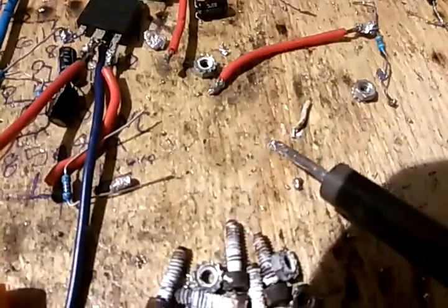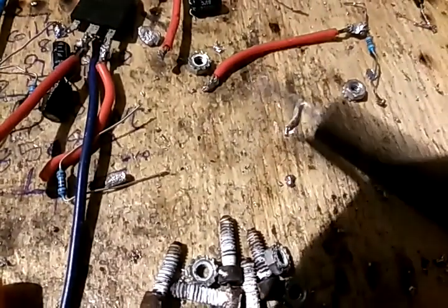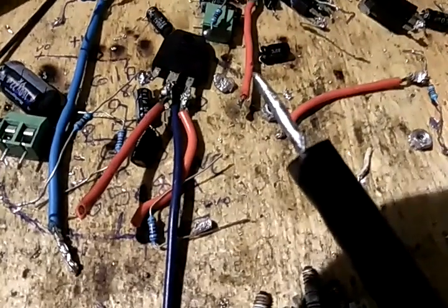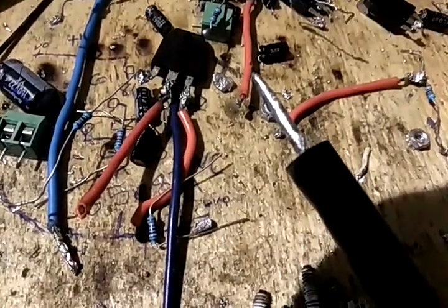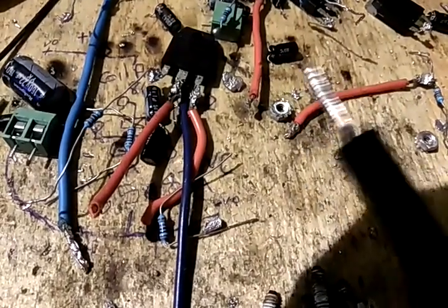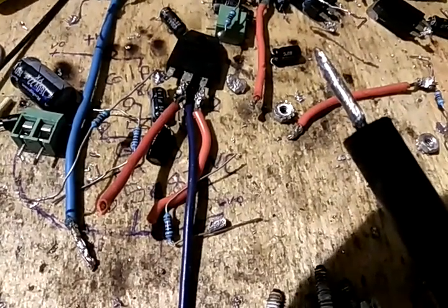Anyways, what you want to do to get your tip nice and shiny so you can solder — literally just touch and bam, it solders right then and there. All you really have to do is keep your tip clean and tin your tip so that it's nice and shiny. When it starts getting dark, you know it's time to clean it.